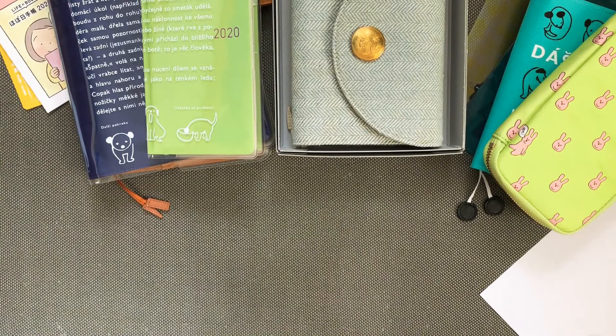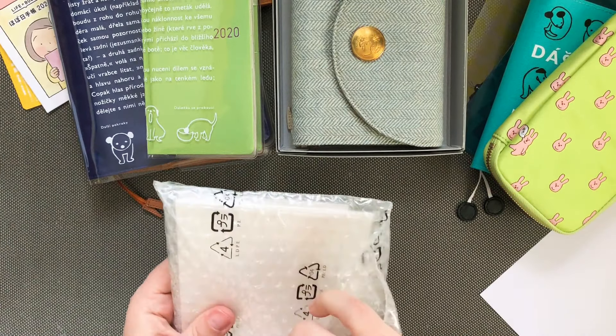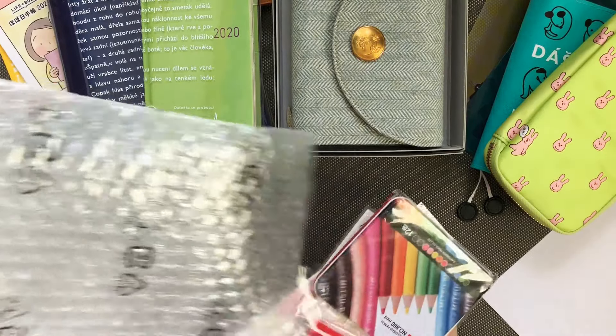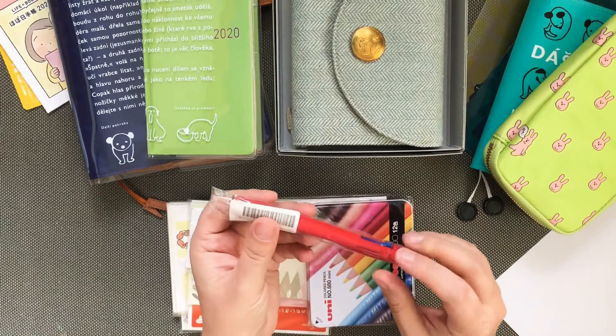Everything is adorable today, so I'm not going to expand my vocabulary today. Bear with me. So these are my extras and I have a few of those.